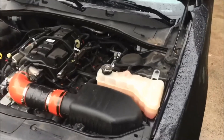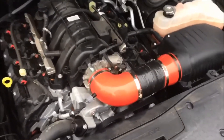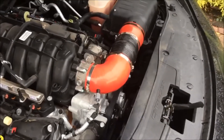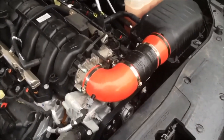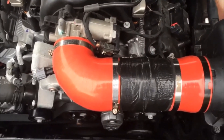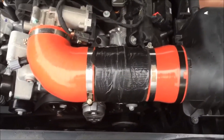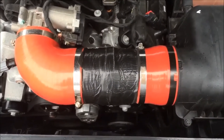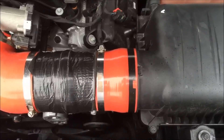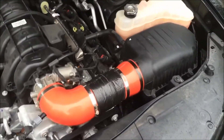For my intake, I have the stock air box, but I fabricated my own intake tube to go in between the throttle body and the air box. What it is, it's a three and a half to four inch elbow, followed by the air intake sensor, then a six inch long four inch tube, and then a four to four point five inch reducer to connect it to the air box. So that is my intake.